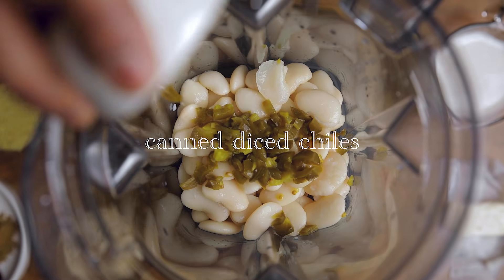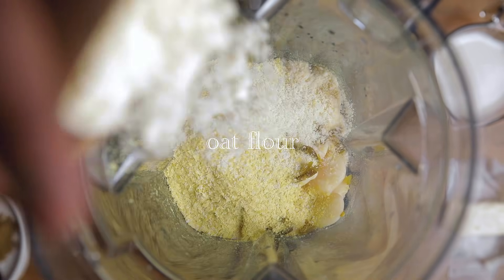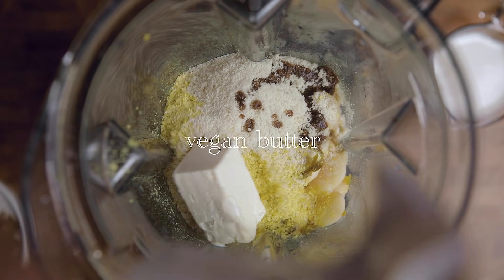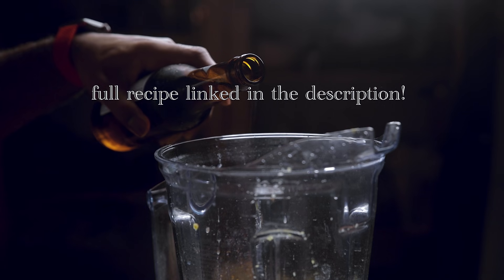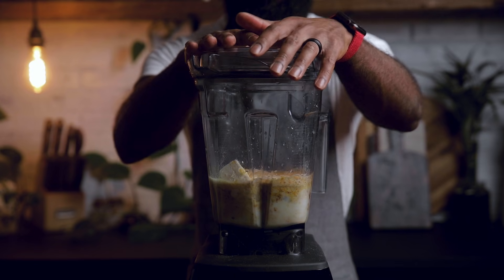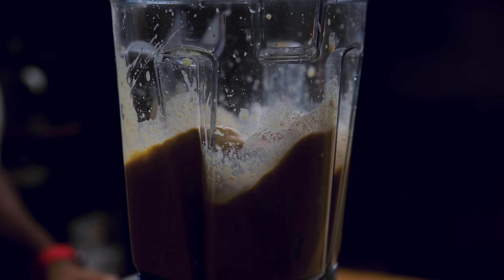Get out your high speed blender, and while we wait on the pretzels, I'll show you how to make man-made gold. You want this free of the top eight or nine allergens? Okay, watch me work. You ain't never had a friend like me. This is so easy — all you're doing is dumping everything in, hitting the blend button, and if all goes well, you know what time it is.